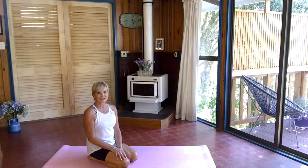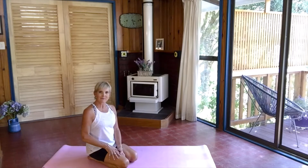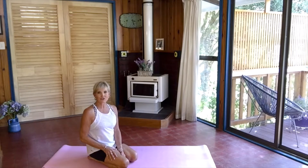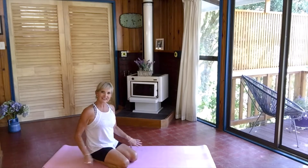Hi everyone, welcome to Yoga with Donna. I hope everybody's good. Today we're going to be doing a yoga practice for opening your hips. This practice can be a little bit challenging, but just do as much as you can and you might come back to it at another time and find that you can get through the whole practice. So let's get started.